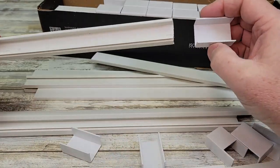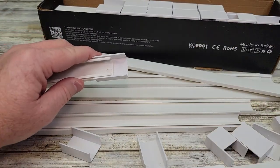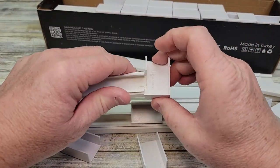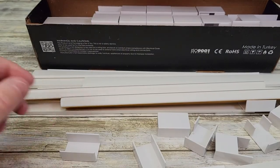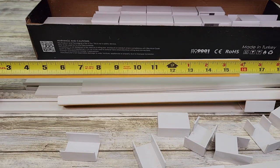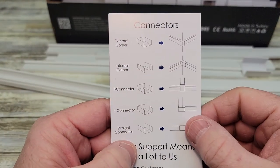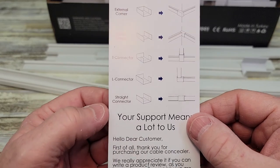You've got these connections that look like they connect two pieces together. Then you've got some that are like 90-degree corners, so you can come in one way and go out another. These individual sections are only not quite 16 inches long — about 15 and three quarters. Here's a diagram: you've got external corners, internal corners, T connectors, L connectors, and straight connectors.